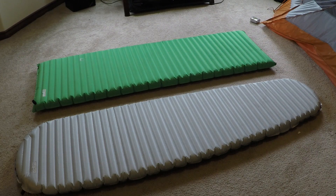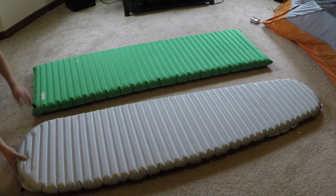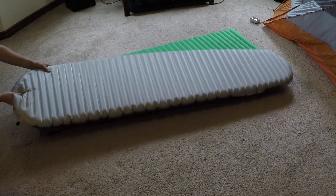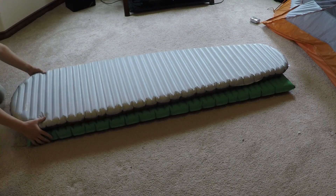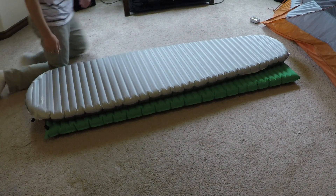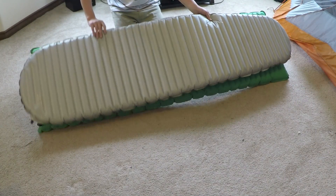This exact same sleeping pad actually comes in a square version as well. You can get the X-Therm in a square version, which can be nice if you want a little more room, especially at the foot end. It's a little bit harder to fall off of, though it's about the same width at the top, so you still have a lot of space on the mummy version too.